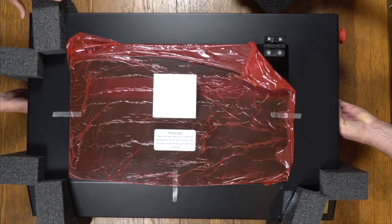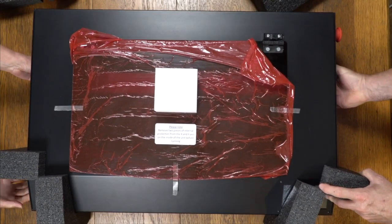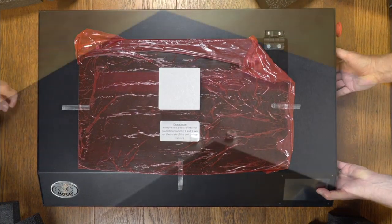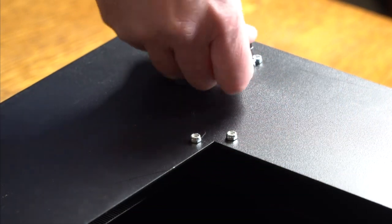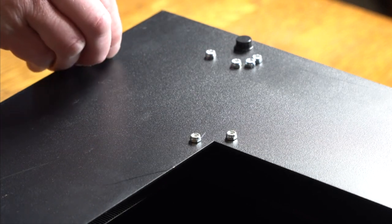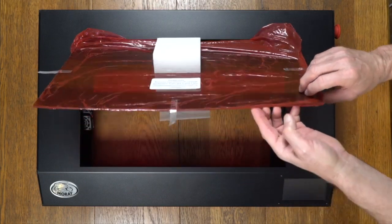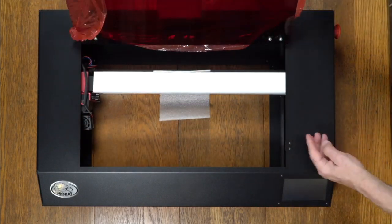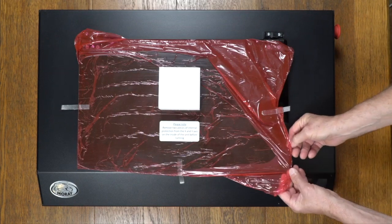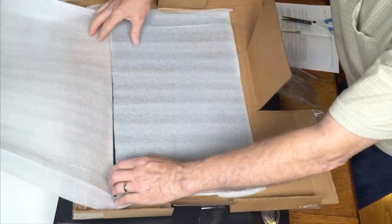Remove the protective foam. Carefully turn the Moray over and apply the rubber feet. Open the cover and remove the protection from the X and Y axis. Remove the protective plastic from the lid. Remove the protective foam from the optional floor.